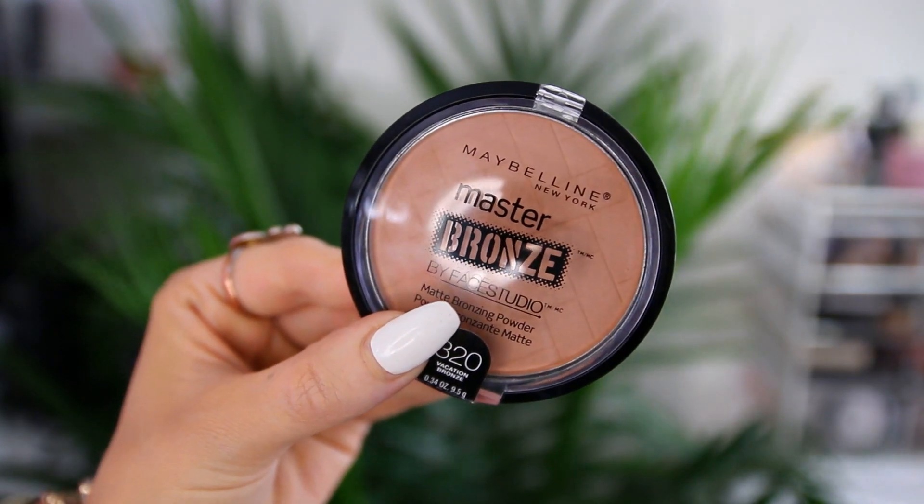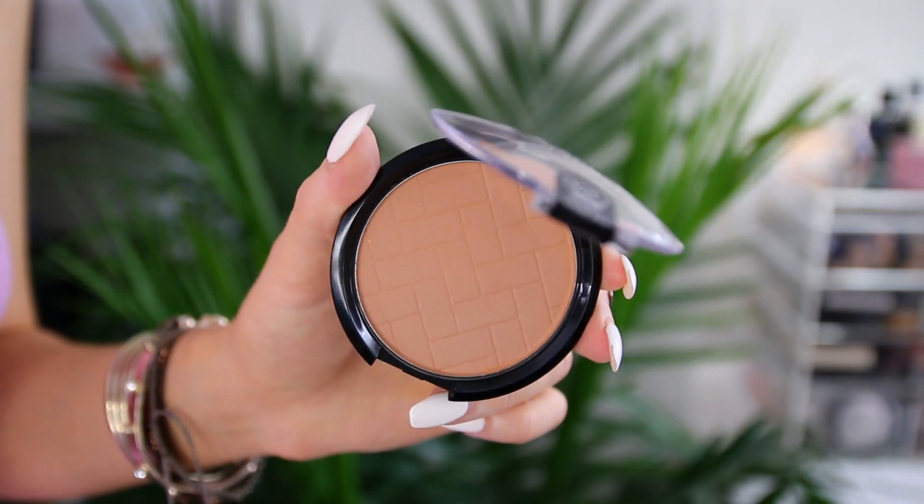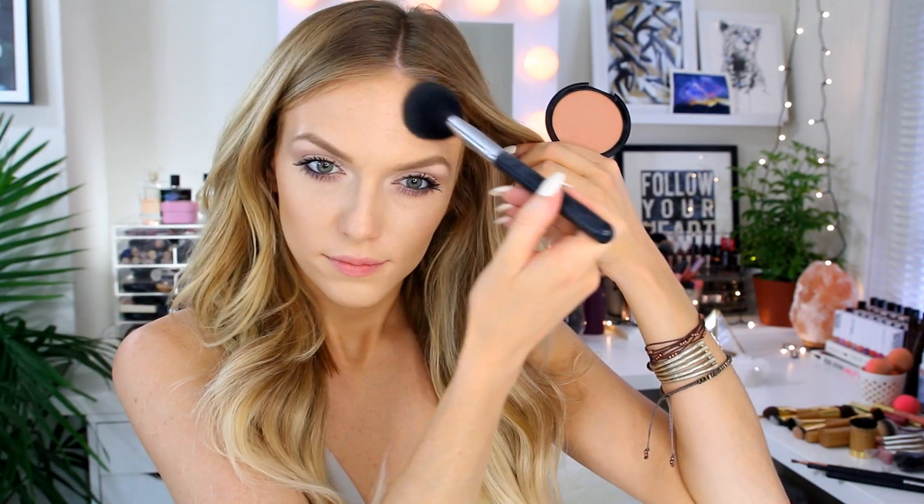Then I bronze my skin using the Master Bronze in the shade Vacation Bronze. For this look I don't want an orangey bronzer — I want something more reddish and terracotta, which I feel complements the colors we used on the rest of the face.